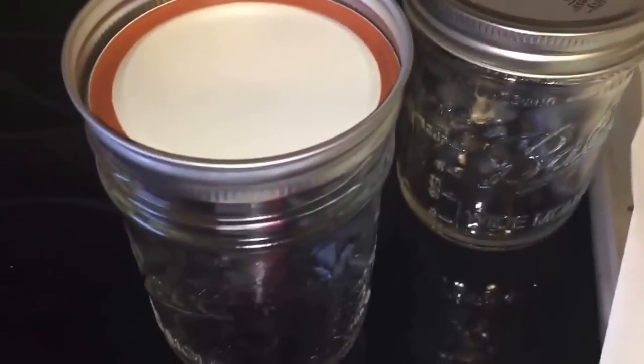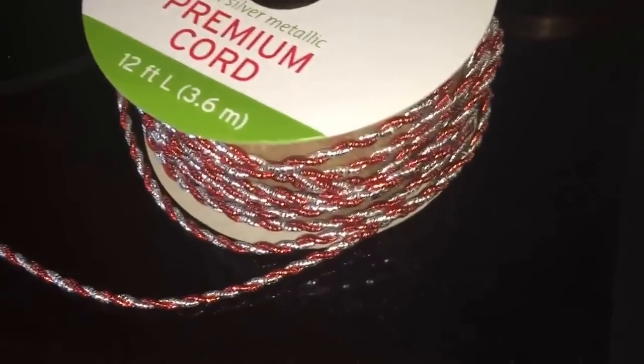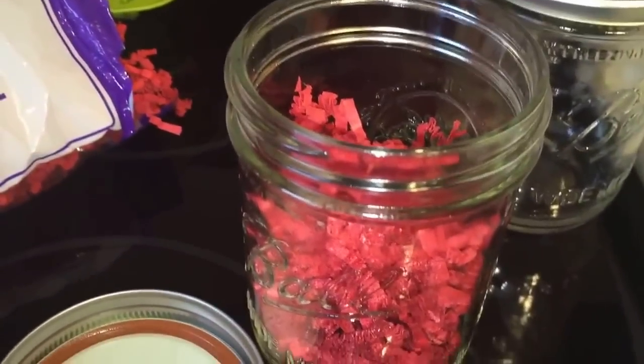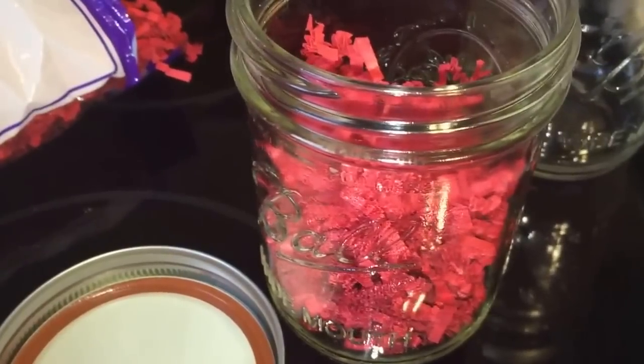I'm going to show you how I'm gift-wrapping these. I'm going to be using a ball jar, some cord ribbon I've had from the holidays, and some decorative paper shreds from the Dollar Tree. The reason I'm adding paper shreds to the jars is just so the bath bombs have a little bit of cushion when I place them inside.